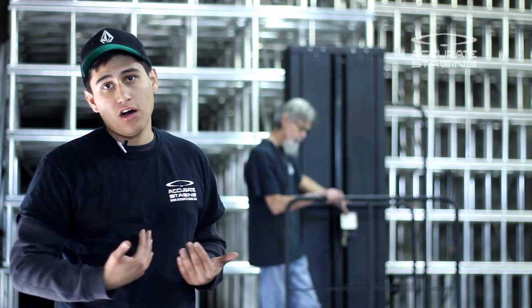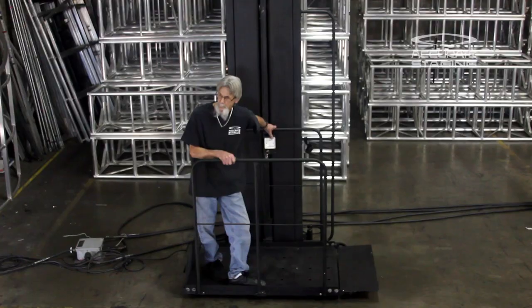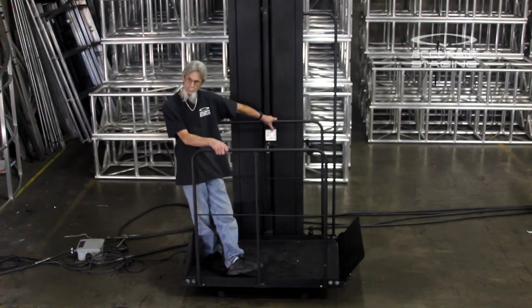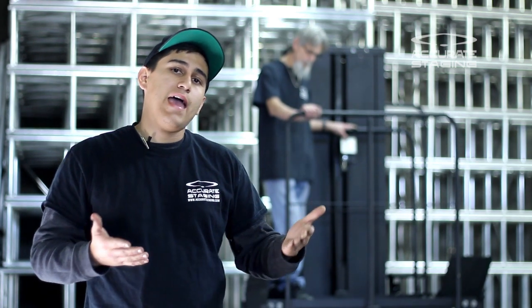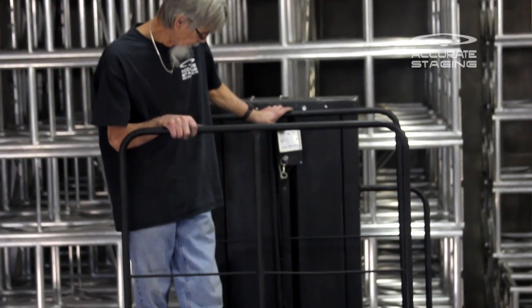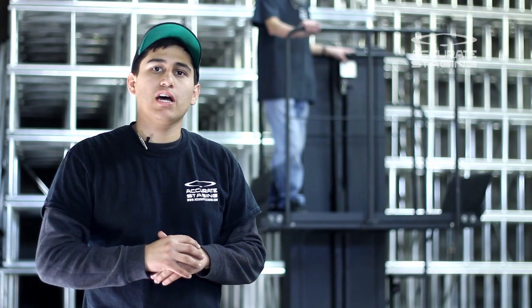Once the passenger gets onto the lift, there is a steel ramp that will automatically lift up once the operator starts taking this up. That ramp will lift up, keeping the passenger secured, and the operator can take this lift up and down to any stage height — from 0 to 6 feet, this handicap lift will take care of all those stage heights.